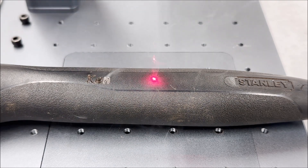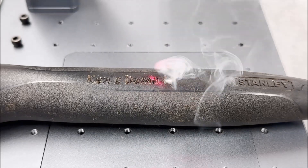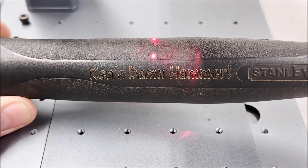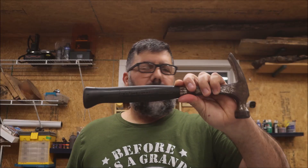It says 'moon pie' — I'm going to go throw this back in the water. I've had an issue with this hammer for a long time — everyone seems to think it's theirs. I'm going to do something to show them that it's mine. Yeah, that came out pretty darn good. Now they'll know whose hammer it is. It's in there pretty good — now everyone will know this is Ken's hammer.